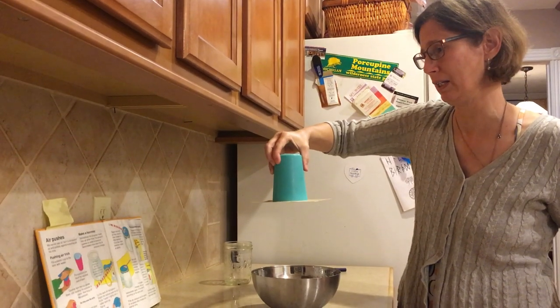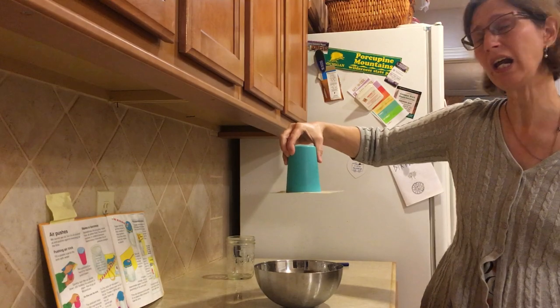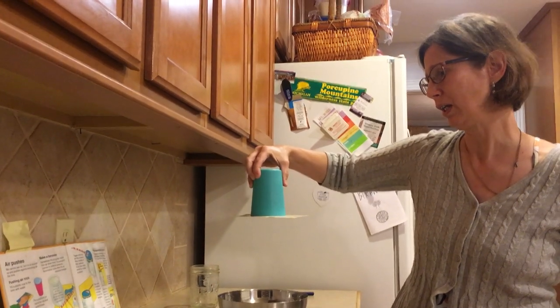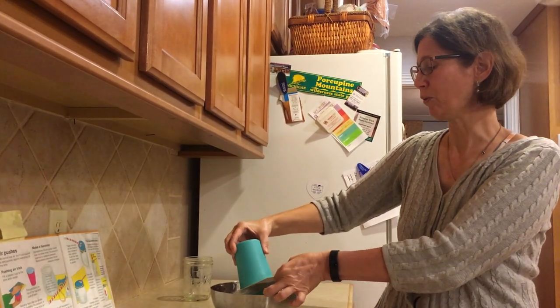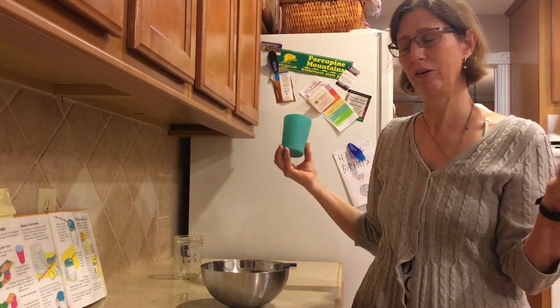The postcard stays under the cup because the air is pushing up against it. Air pushes from underneath the cup so strongly it can keep the water in the cup — that's pretty amazing! And now I'm going to remove my postcard and you see the water is coming out.